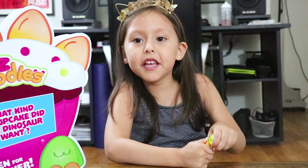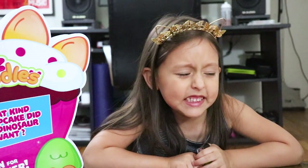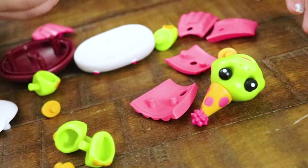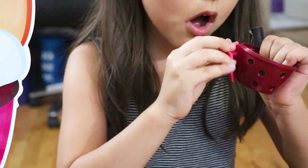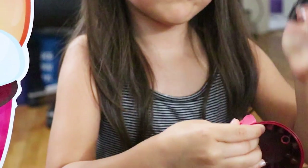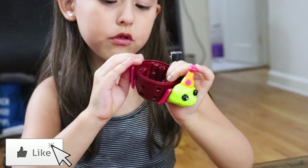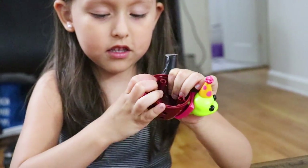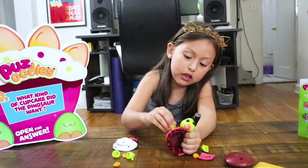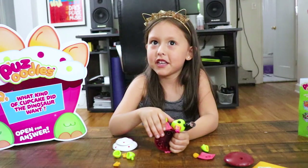Mom, help me a little bit. I have to click, really click. Go straight down here. How do you even do this? This is getting crazy. I got it. Really? I cut the head off. This is not stained. This is such a weird puzzle. And I guess my face gets red.